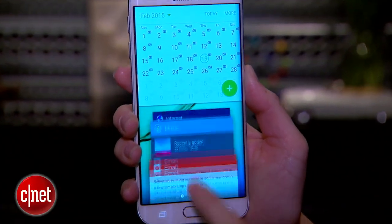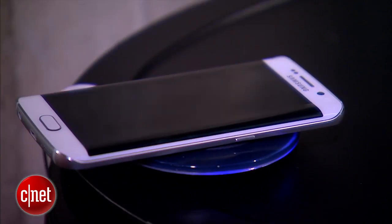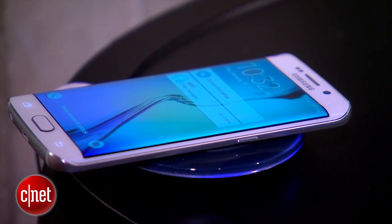Samsung has done a lot of work regarding charging of the battery for both of these phones. There's wireless charging for both standards that's built into the back of the phone.